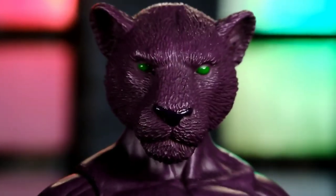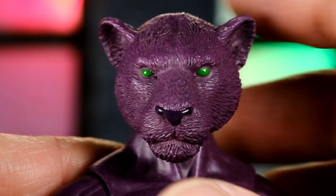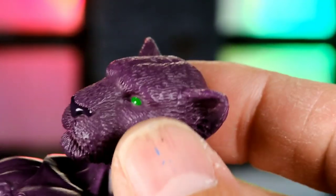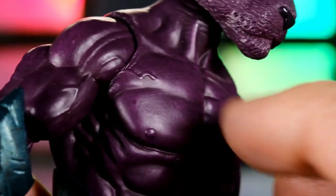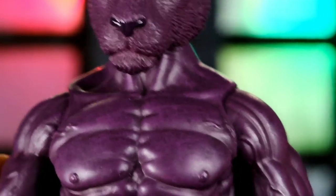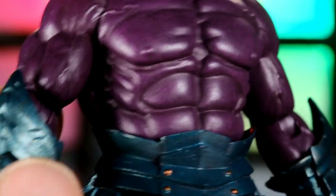Taking a closer look at the sculpted detail, starting with the head — I think this came out really nice. I love the sculpted fur and the facial expression; he looks like an animal but still looks intelligent. I love the green eyes — green and purple always look great together. The head is mostly purple but there's some subtle black shading in the ears and on top. As for the body, there's no sculpted fur, it's smooth like a human, but there are additional pieces you can add to help it blend better.